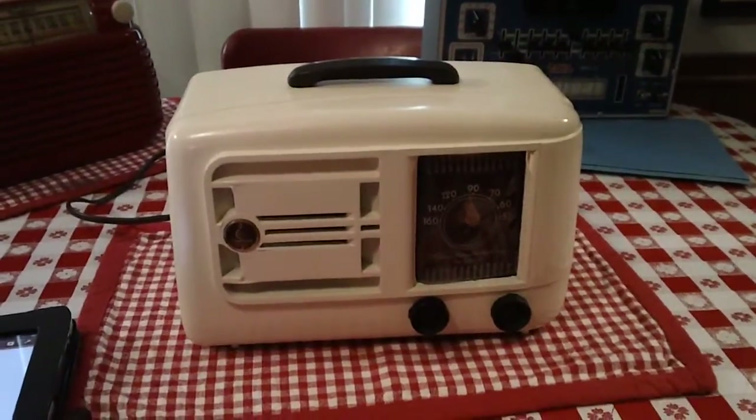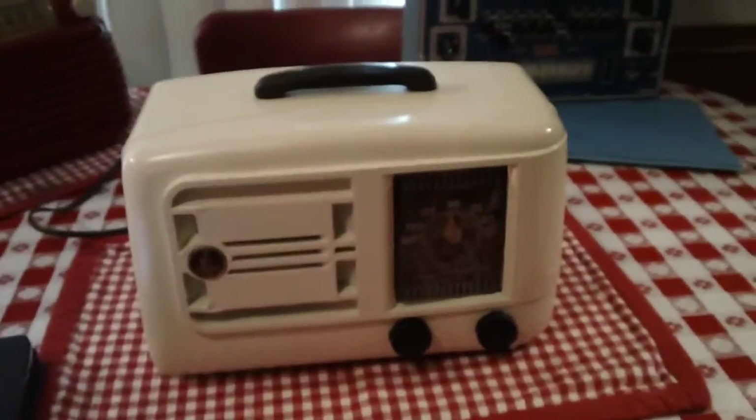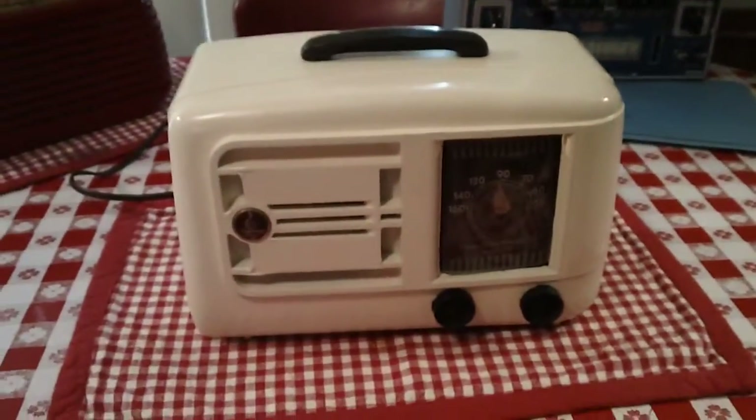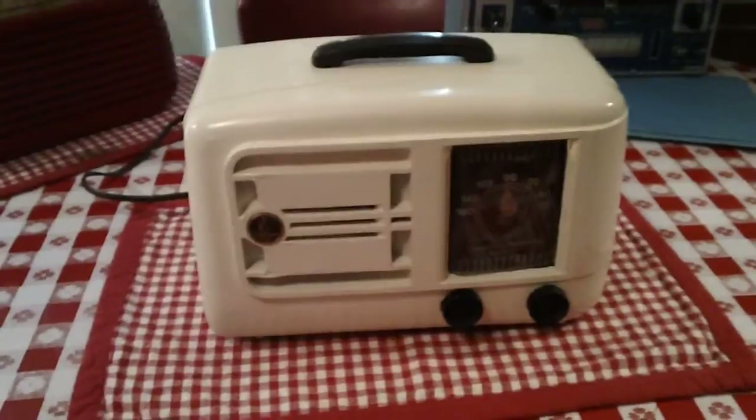Hi guys, Old Radio Al here. This radio is an Emerson. I thought I'd do one of them today — I don't think I've ever done an Emerson.